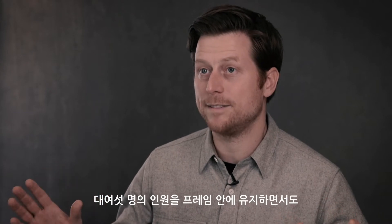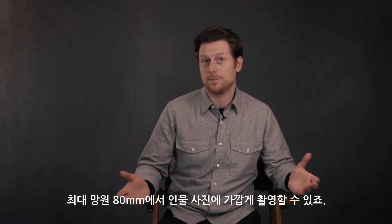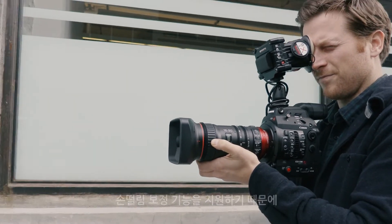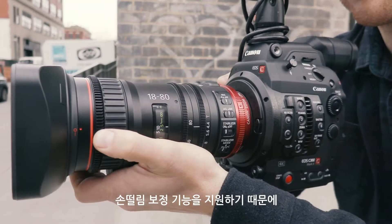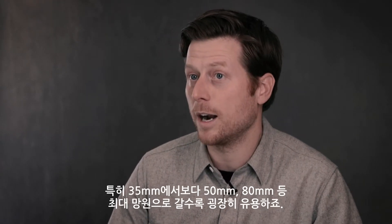I could have five, six people talking in my frame, and then going to the long end of the 80 allows me to essentially get portraits. The lens is obviously lightweight, and the image stabilization allows me to move with it in a way that I probably couldn't with lenses that aren't image stabilized, particularly at the long end.